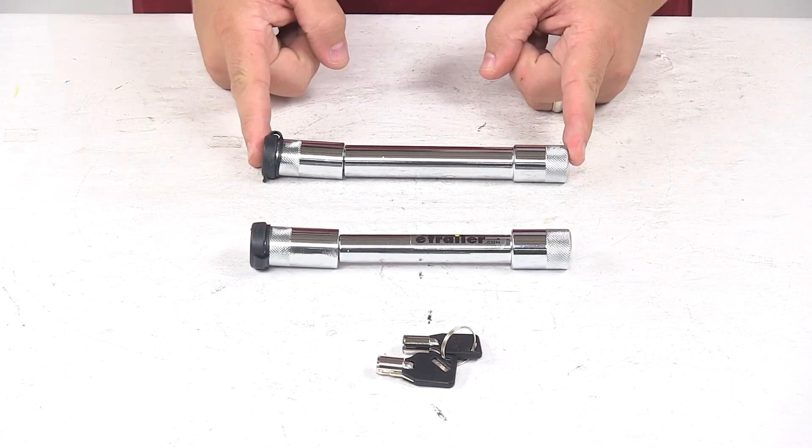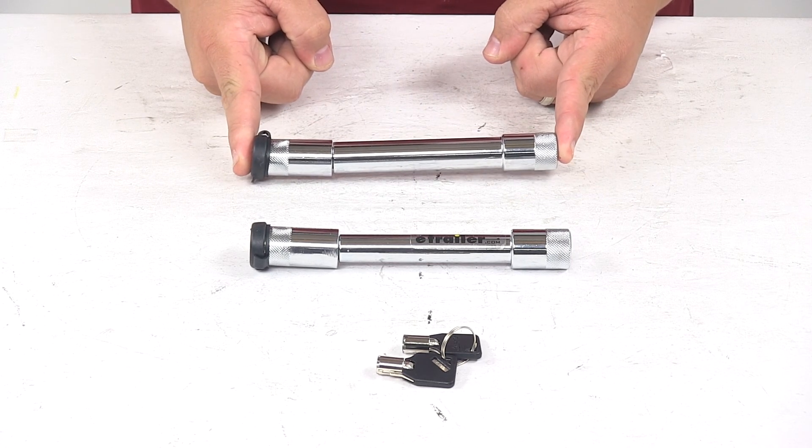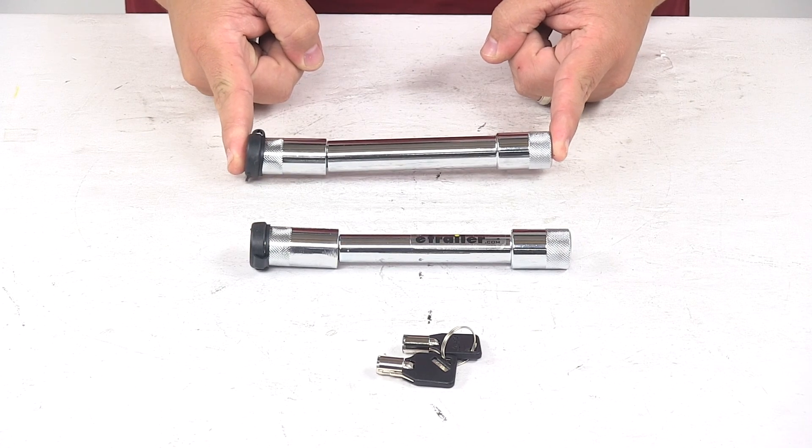And then you have the locking adjustment pin. This is used in place of one of the standard adjustment pins on the ball mount to secure the ball platform to the shank.